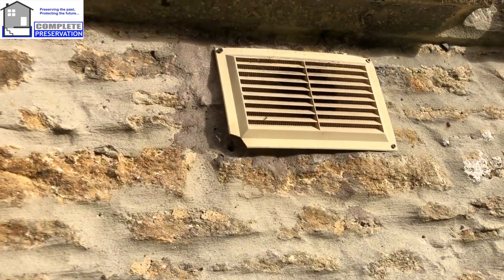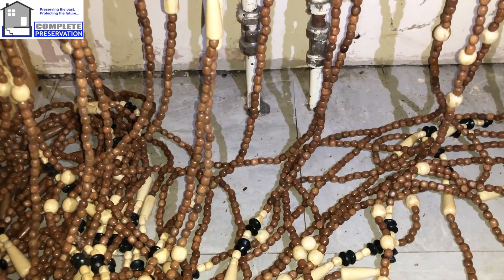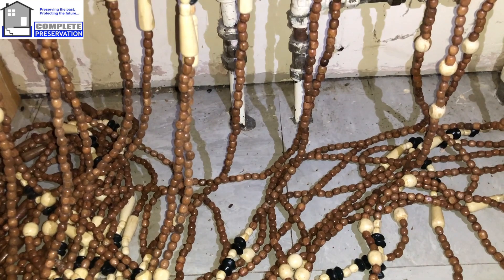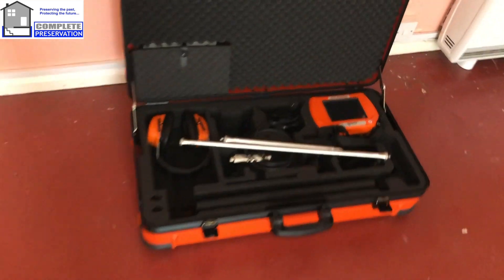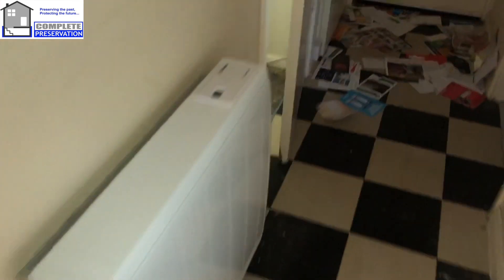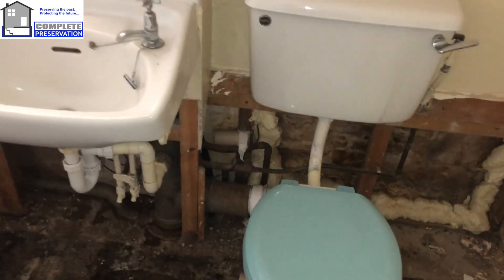And we've also got a bodged extractor fan, which isn't going to help anything. That's nine problems initially. And also, with this type of property, pipes going through the floor - you can see they haven't been protected with any sort of tape or anything. So possibly there could be another leak under the floors. We've got proper leak detection equipment, so we can actually listen for the noises. As you can see, this one job has so many problems, and without spending the time to investigate this stuff, it's never ever going to be resolved.